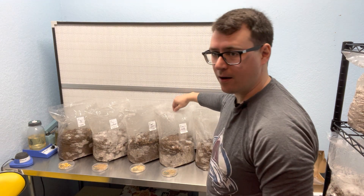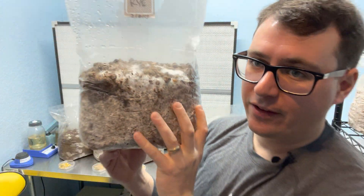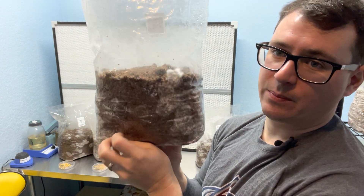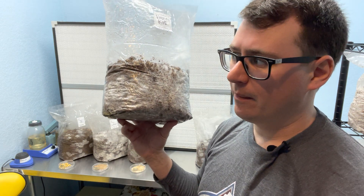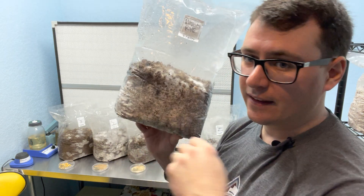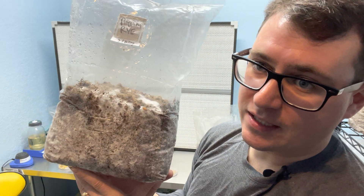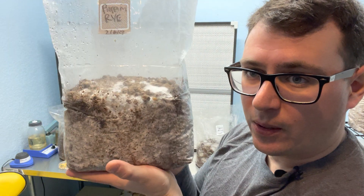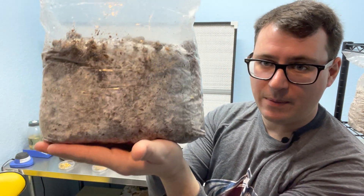The rye berries are definitely performing the best on bulk substrate. When they were in the grain spawn they kind of stalled out — I thought maybe they were too dry — but once I put them onto bulk substrate they plumped right back up. This one is definitely the furthest along after 10 days. This is all the same strain and the same volume of spawn per block, which is a half pint, and you can see how well these rye berries are performing.